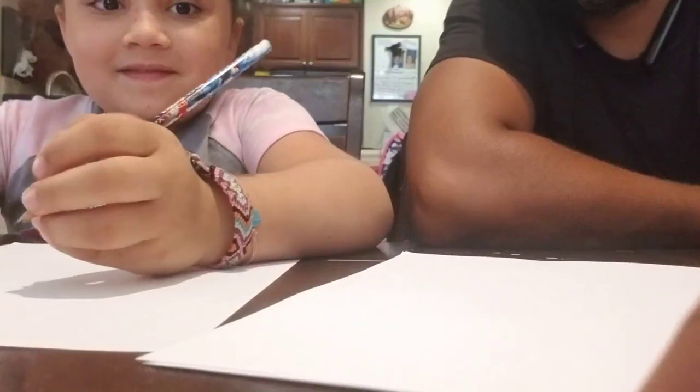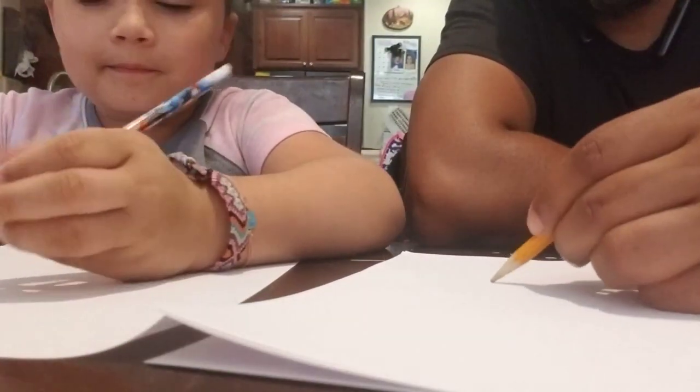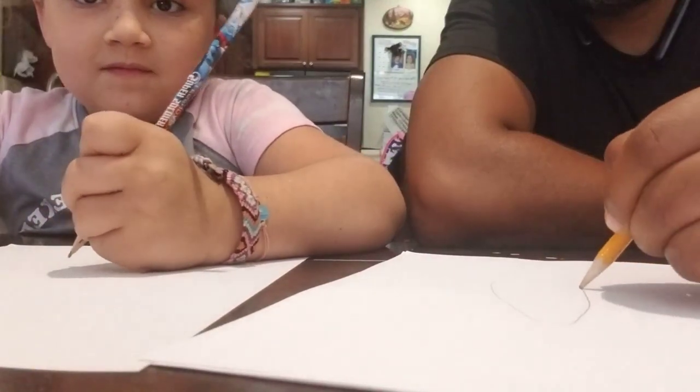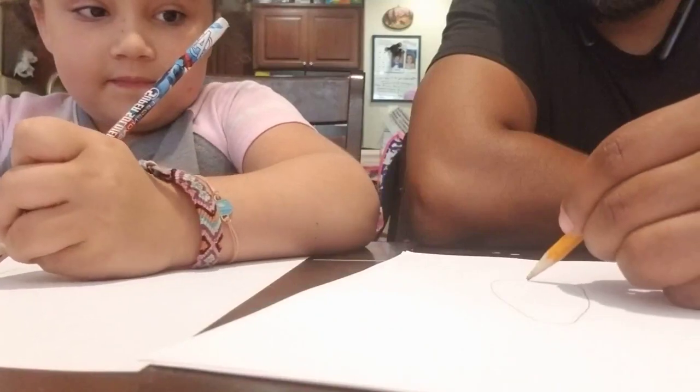Here's the scorpion I'm going to draw. To draw a scorpion, you start with a long body like this, and this will be his front.